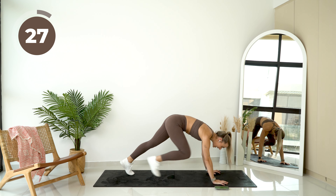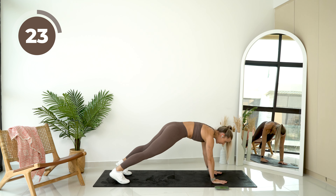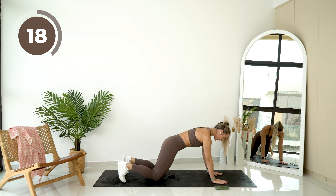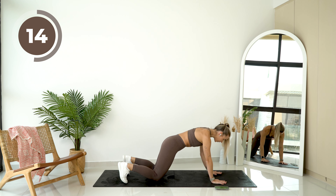Amazing. Coming down onto the floor. Get into a high plank and you're just going to do very gentle, slow shoulder taps. If you need to, come down to your knees. Hold your core tight.